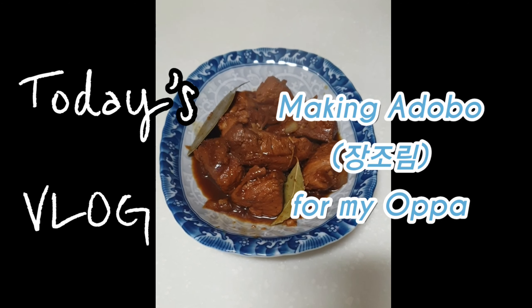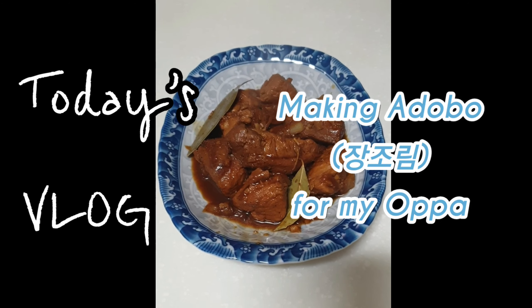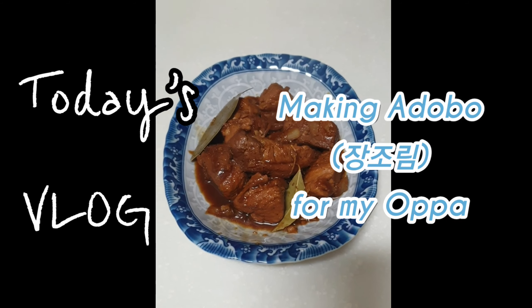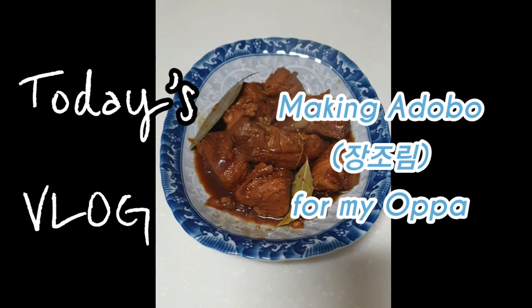So as you can see, this is now the Philippine adobo which is called Changjunim in Korea. Now let's eat! Wow, it looks delicious right? Opa, pam mok cha!